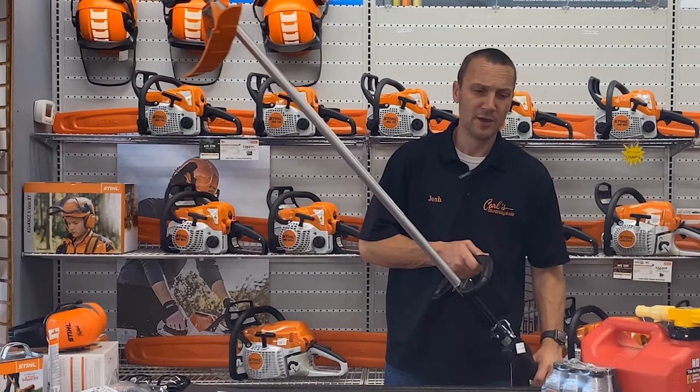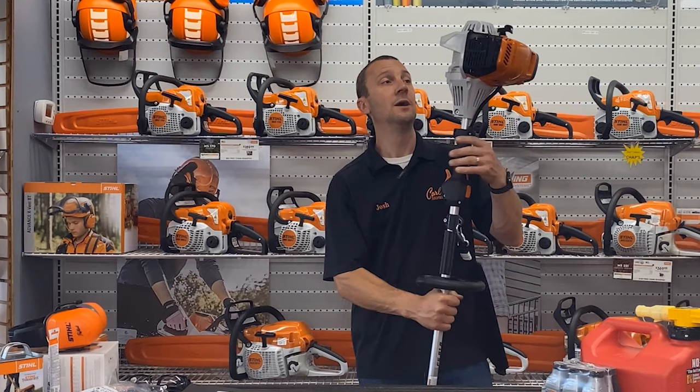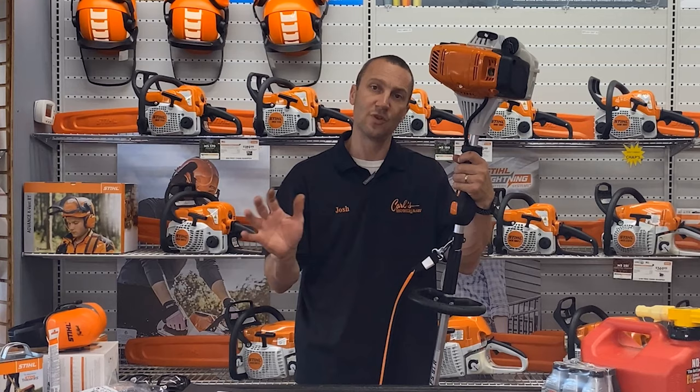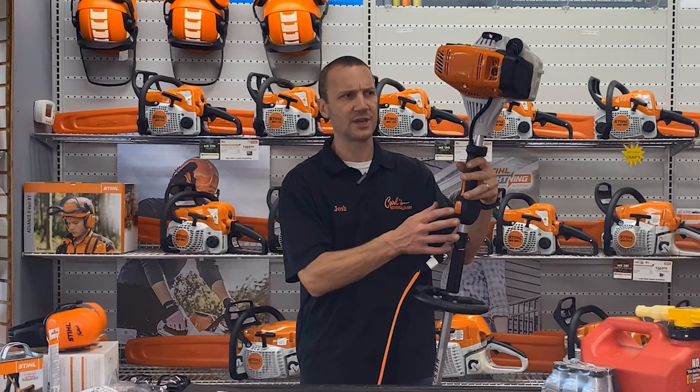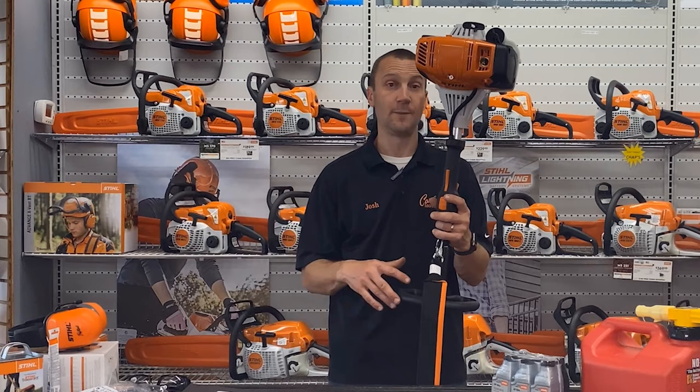We've covered all of the basics on the maintenance, how to start it, some of the things you can do with it, and how to move some stuff around. I'm a big fan of this STIHL trimmer. The FS91 has been around for years — previously it was called the FS90, refreshed a few years ago with nice features like the stop button, the choke connected to the throttle trigger, a better air filter, and a bigger fuel tank. You're going to love this machine if you take the proper steps to maintain it: care for your fuel, grease your gearbox, and maintain your air filter.